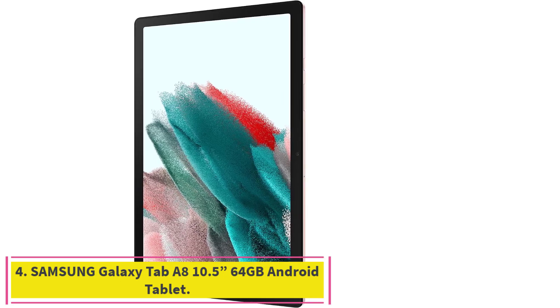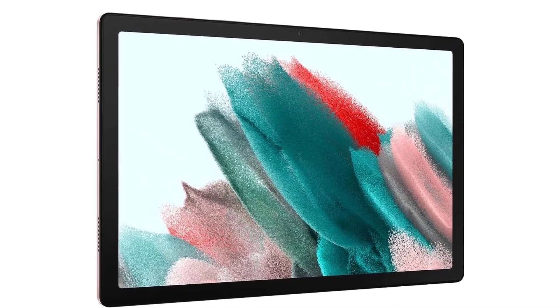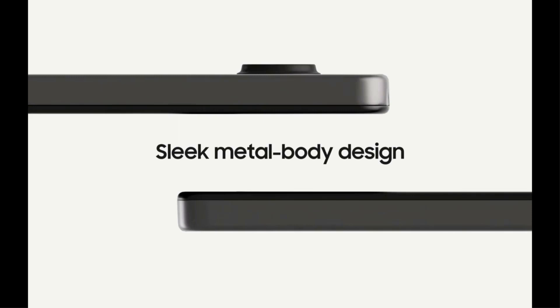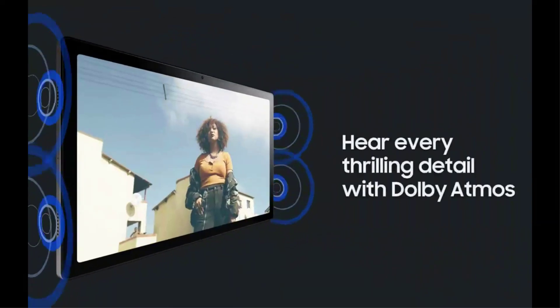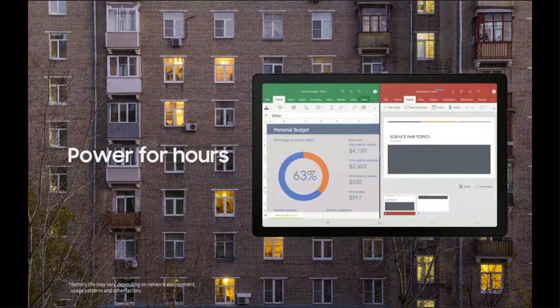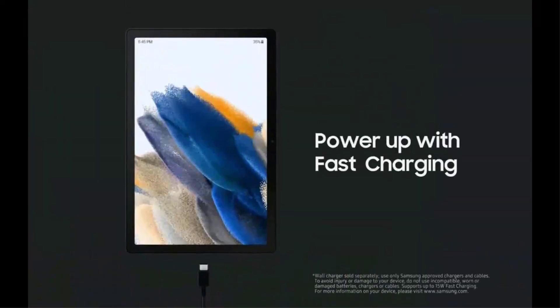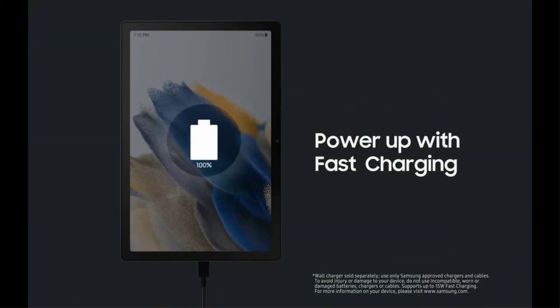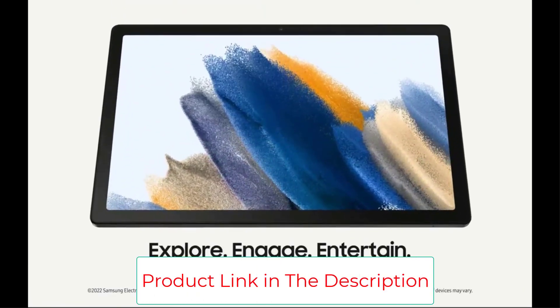Number 4: the Samsung Galaxy Tab A8 10.5-inch 64GB Android tablet. Whether your family is streaming or video chatting, the Galaxy Tab A8 brings out the best in every moment on a 10.5-inch LCD screen. It comes with an upgraded chipset and up to 128GB of storage, plus a long-lasting battery that lets you go unplugged for hours, and a USB-C port for fast charging.